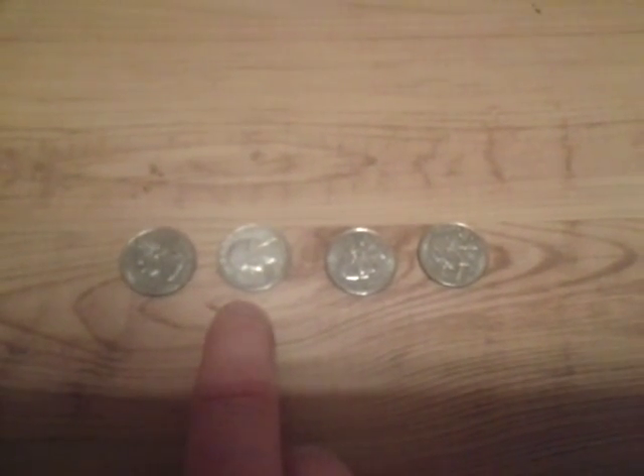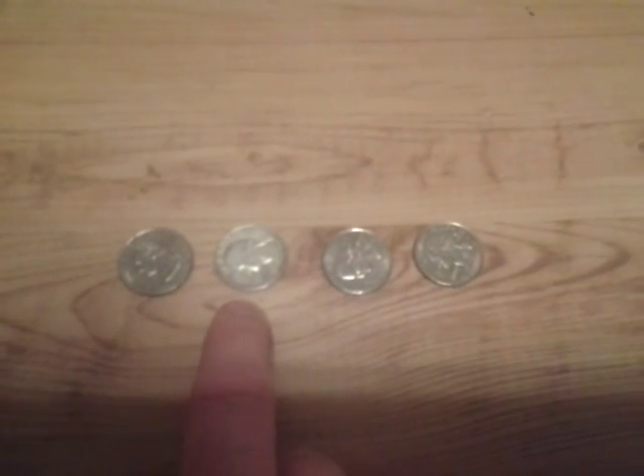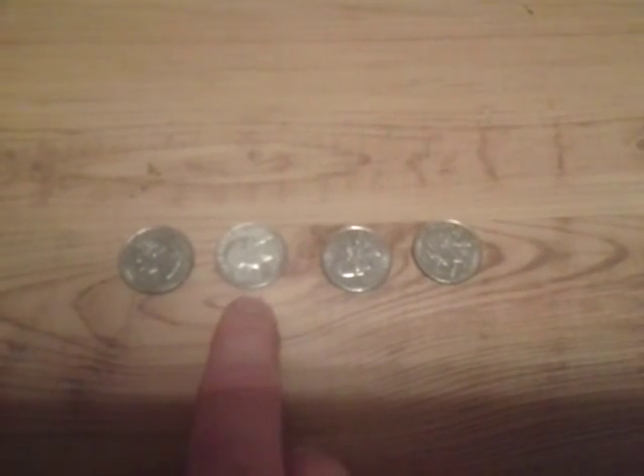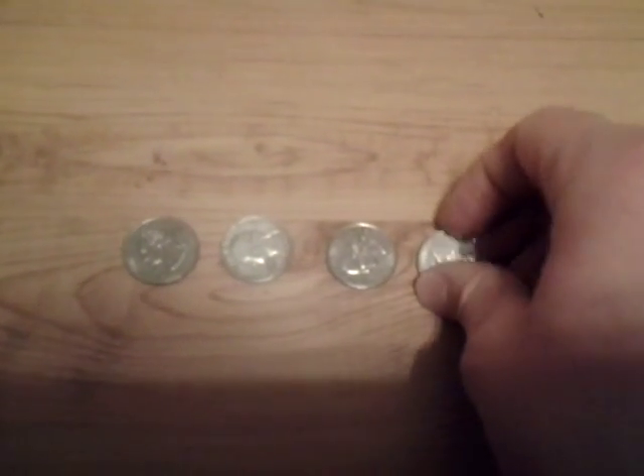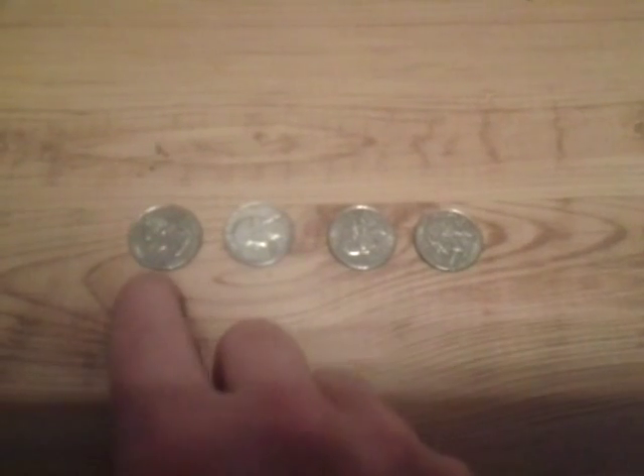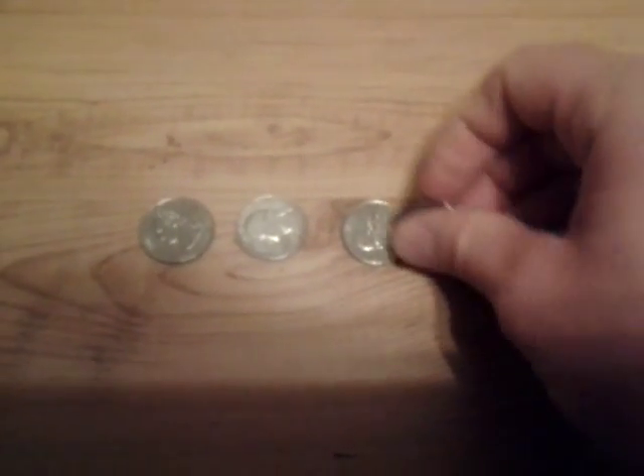Now, another way you can tell — and this is, by the way, the one that actually has the silver in it — and I think there's about 90% silver in it. And these ones do not have any silver in them at all.